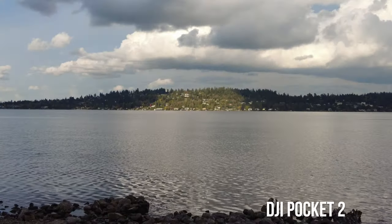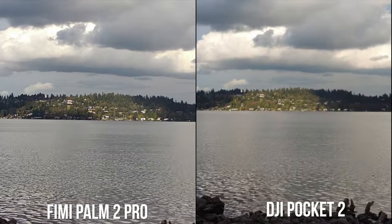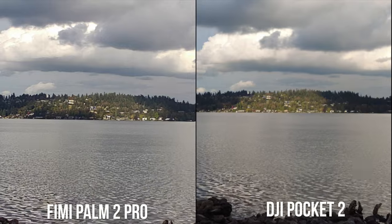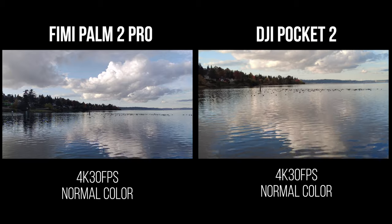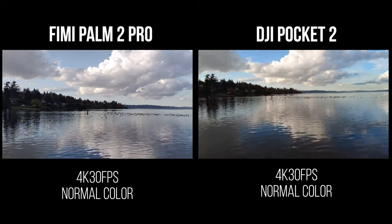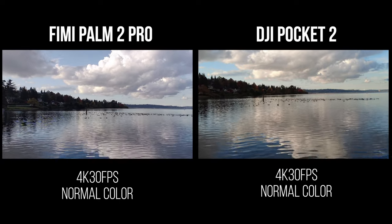With these smaller cameras, I usually recommend not using zoom because the more you zoom in, the more the quality degrades. The Pocket 2 doesn't zoom in a ton, so when it does that 2x zoom the image quality actually looks okay. Same with the FIMI, but I would not go beyond the 2x zoom.